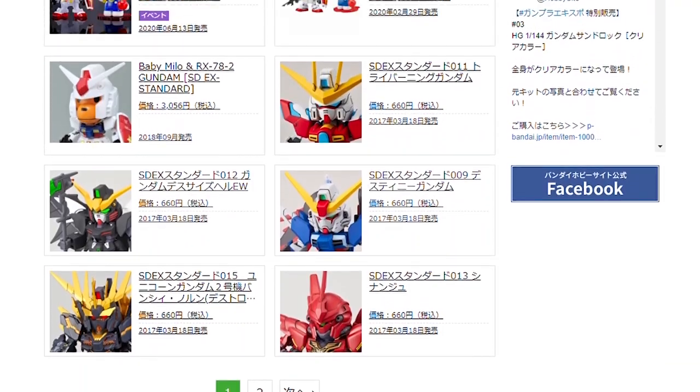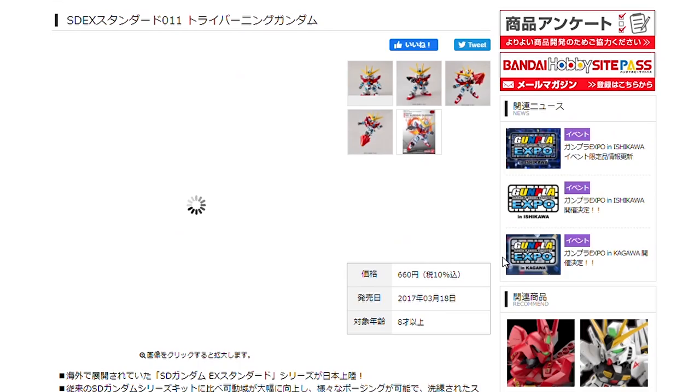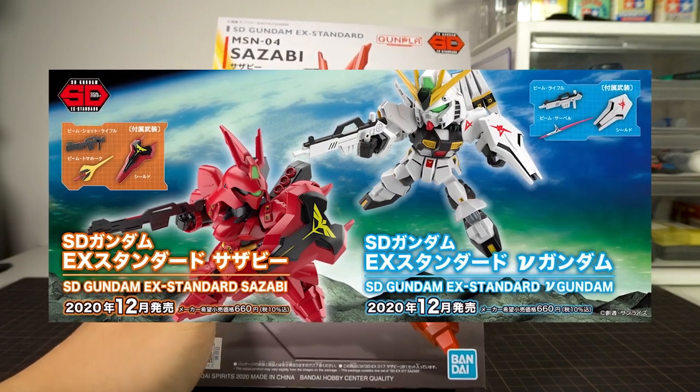For a time it seemed as if the line was abandoned, with the last new release being the Tri-Burning Gundam way back in March 2017 — that's over three and a half years ago. We're not counting the recent Hello Kitty bundles, of course. Then out of nowhere, Zazabi and New Gundam are announced, which made many people do a double take.